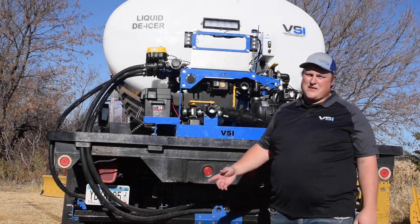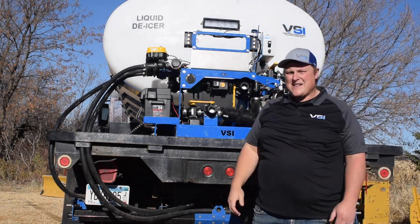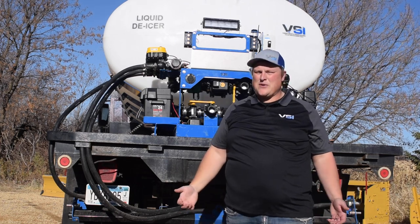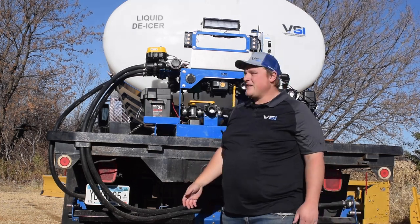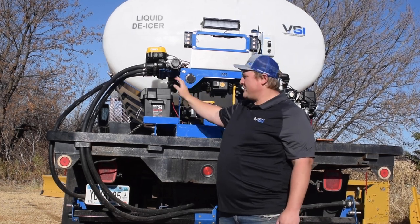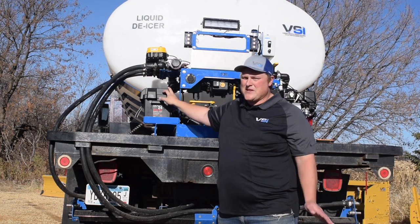Make sure anytime you're done using your sprayer, you turn off the switch, because even if you're not using the system, leaving that switch on still draws power. If you come back a week later and the system is not plugged in, your battery is probably going to be dead. And with a dead battery, the system will not function correctly. So always make sure to do that, and as we talked about at the beginning, make sure to plug your unit in between use. You want this battery to be running as full and as healthy as possible to make sure your system doesn't have any issues.